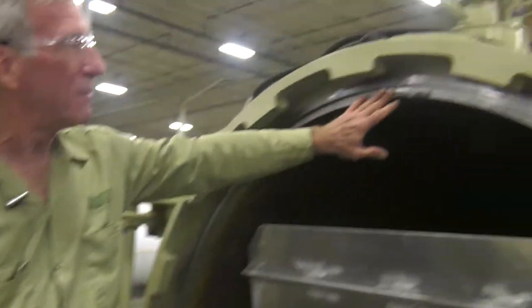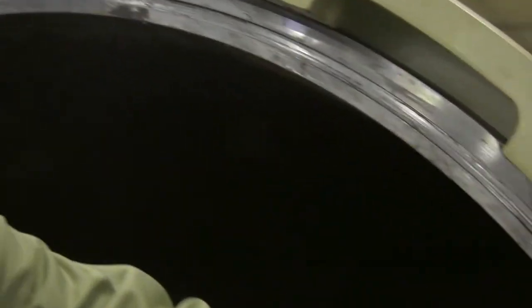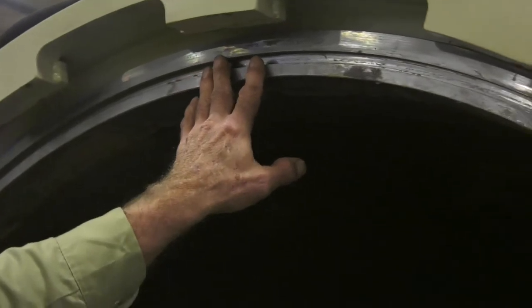The first thing we need to do is to check the gasket flange and gasket groove to make sure there is clean, no debris, no damage. Otherwise the gasket will not fit correctly.